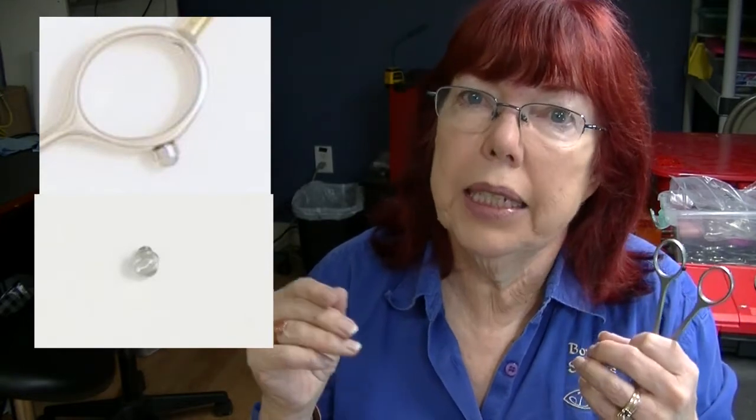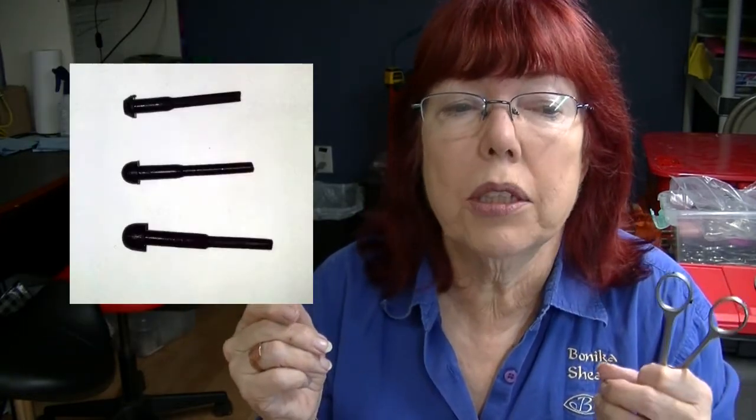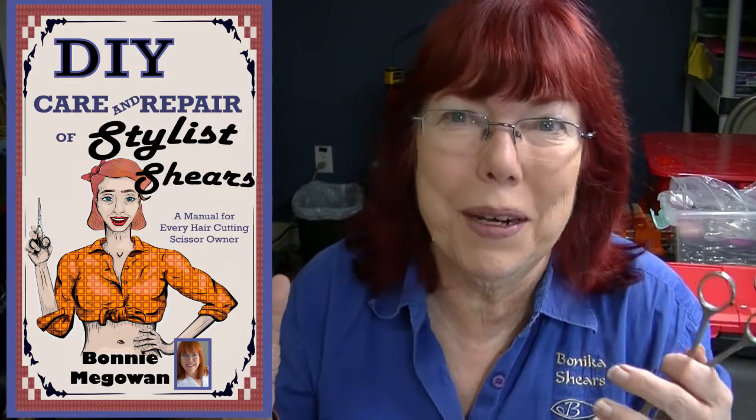There are various types of bumpers and I'll be doing future videos, so make sure you subscribe to explain how to deal with the different types. The most common right now are screw-in bumpers, then pull-through bumpers, and also some moon-shaped bumpers. In my book, DIY Shear Care and Repair, I talk about how to replace bumpers and also how to come up with creative solutions if you've lost your bumper and can't get to a sharpener.